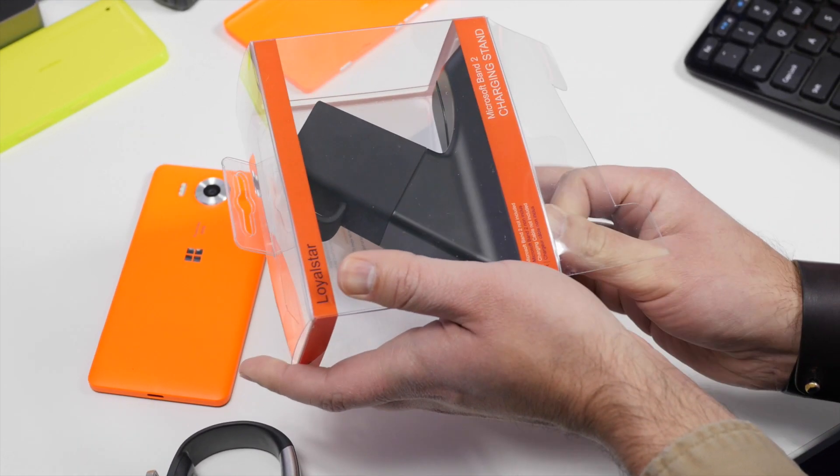Very important to point out: this does not include the charging cable. You need to use the one that came with your Microsoft Band. Once you set this up, you can always take the cable out again — it's not a permanent setup — but if you travel a lot, it's going to be a bit of a pain each time to take it apart. You may want to pick up a second cable, and that affects the value here. It's $20, but you're not getting the extra charge cable, which I believe is another $20. So this is not cheap if you go that route.